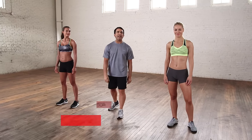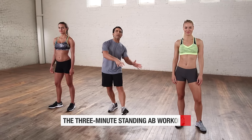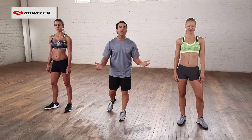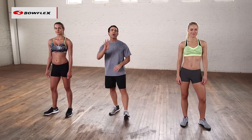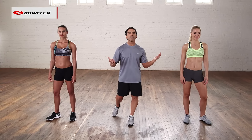Hi, I'm Tom Holland. This is the three minute standing ab workout. Now to work your abdominals, a lot of people think you have to go down to the floor. You do not. Here are four exercises we're going to do, 45 seconds each, three minutes total working time. We're not going to go down to the floor at all.